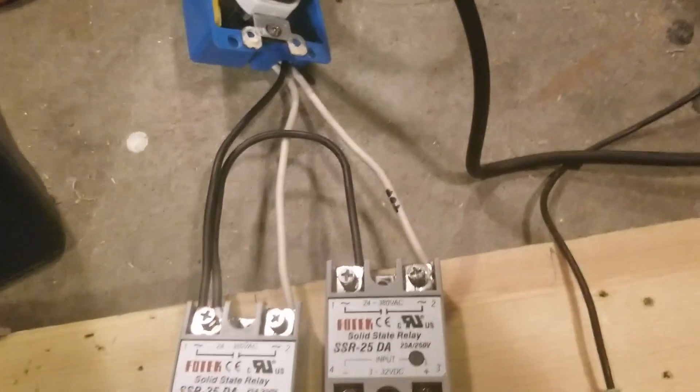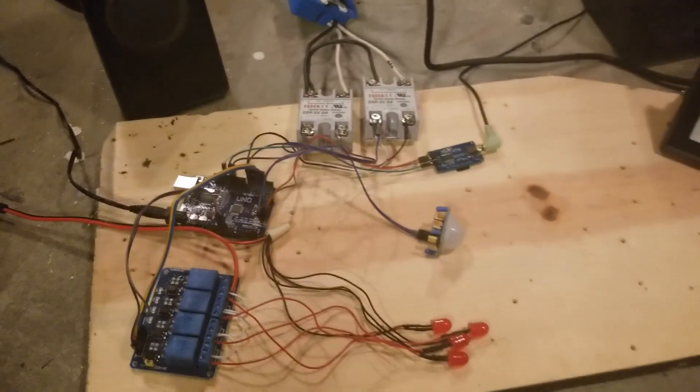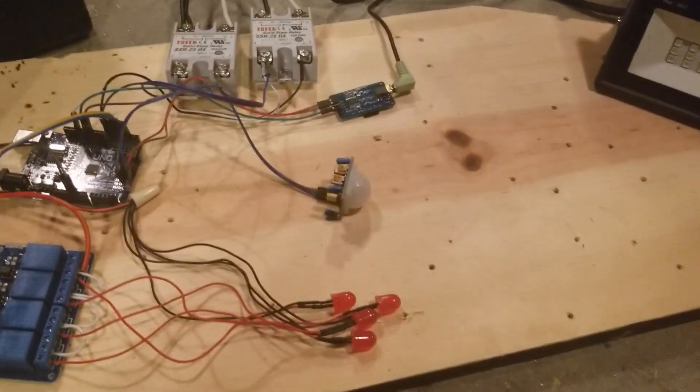Live power going in. If you know how to wire an outlet, you can do this. And honestly if you don't know how to wire an outlet, you can still do this — it's super easy.